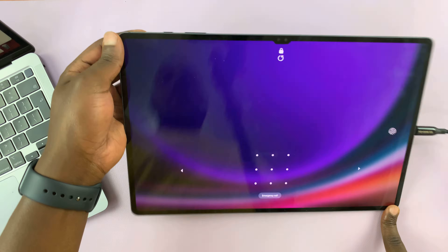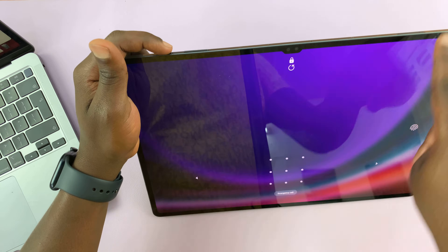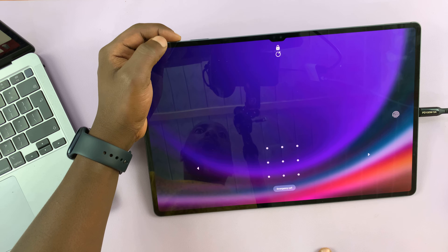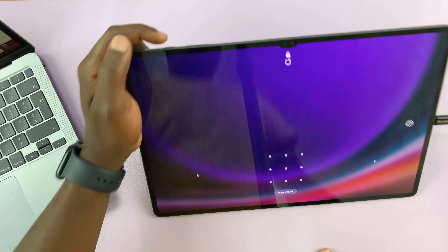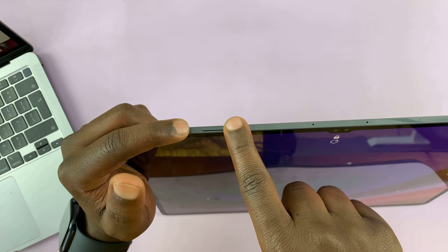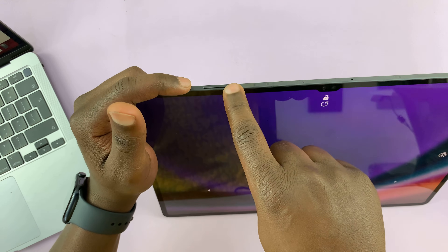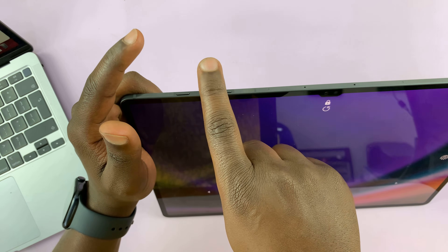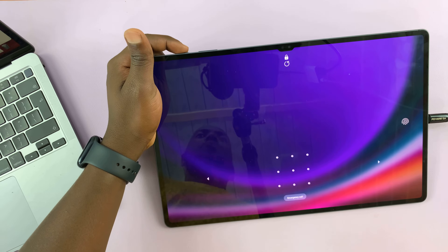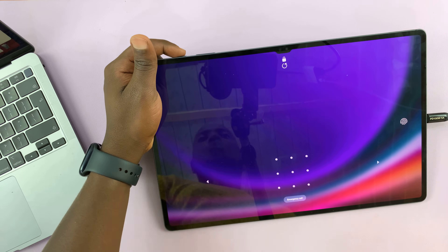So let's force a shutdown. Because we cannot shut down the tablet without a password, we're going to have to force a shutdown. Press the power button and the volume down button and hold these two buttons until the tablet goes off. As soon as it goes off, release and quickly press the power button and volume up and hold them until they go into recovery mode. That's the sequence of actions we want to perform.